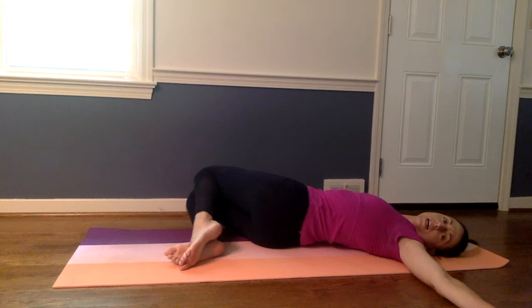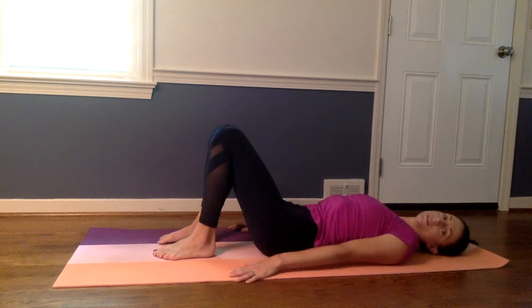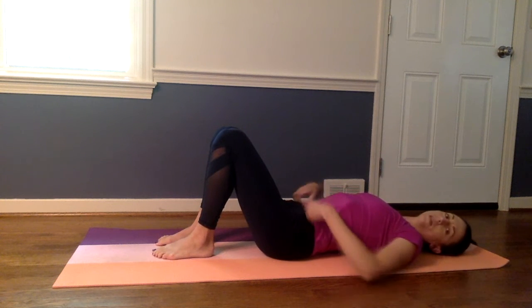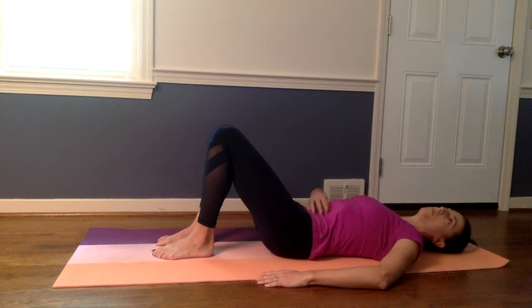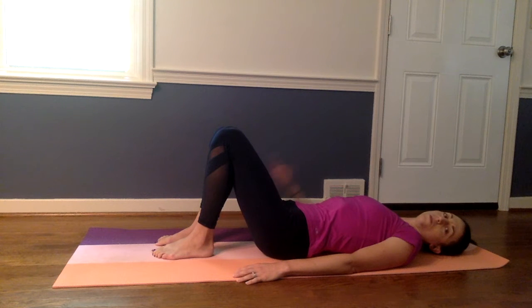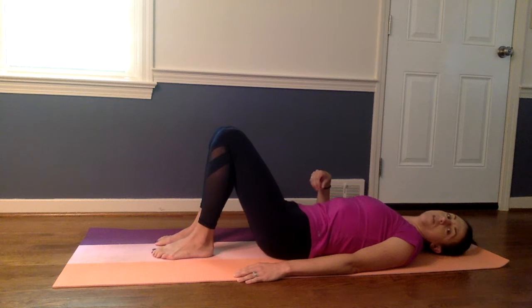Take a nice deep breath and bring your knees back up to the middle. We're going to warm up our core by doing what we call pelvic tilts. You're going to tighten your belly muscles — see this space under my low back — we're going to push into it by pulling your belly muscles tight. Hold it for a count of three and then relax back to neutral. Pull those belly muscles into the spine, pull the belly button down into the floor, hold, and relax.